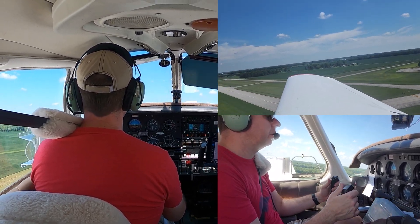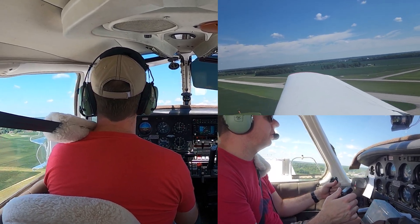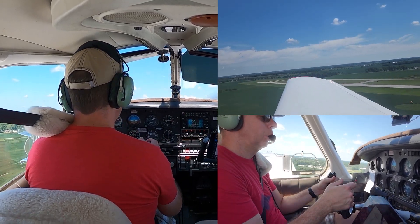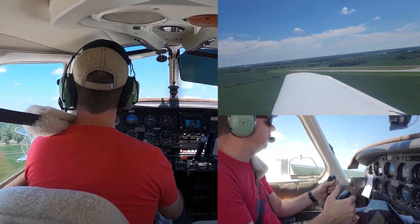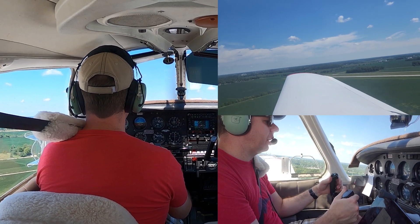Now I'm going to make a frequency change first. As we're approaching VX — 63 — I'll get rid of one notch of flaps, and then adjusting pitch — it's going to want to drop, so be careful with that. Always climbing and accelerating at the same time.